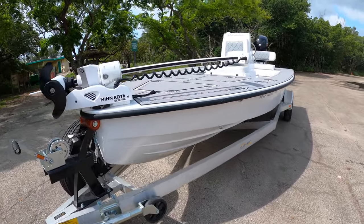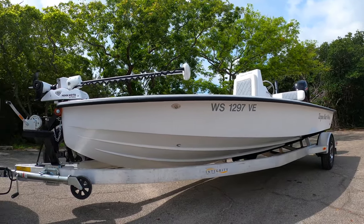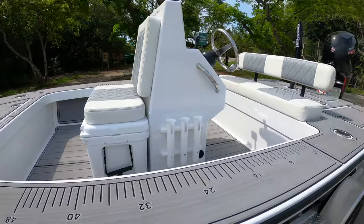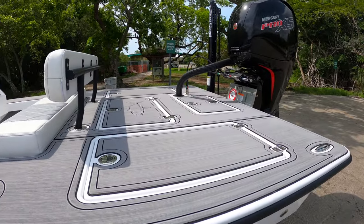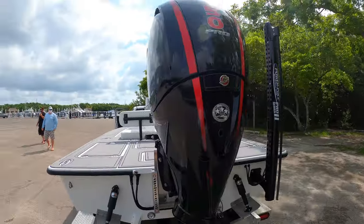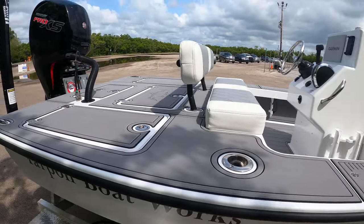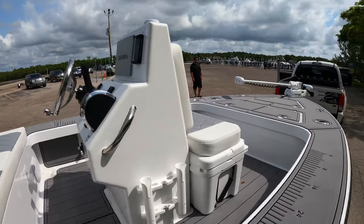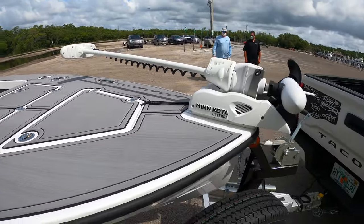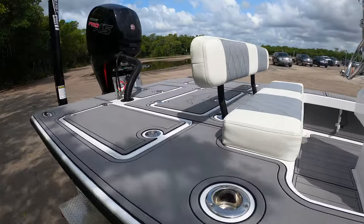These guys came all the way from Tampa to show us this boat and we're very glad they did. This is kind of a hybrid between a flats boat and a bay boat — a husky flats boat, kind of a euro style, more blunt bow, really wide beam, tons of storage, triple 30-gallon wells down the center, and a completely removable bilge hatch. We've got a jack plate, Mercury XS 150, Power-Pole. All these wells are plumbed and insulated — you can use them as a cooler, basically whatever you want.